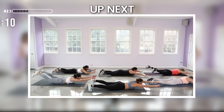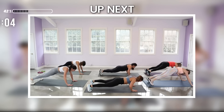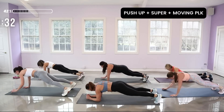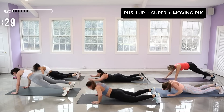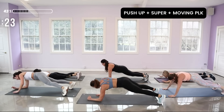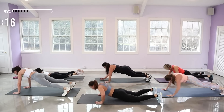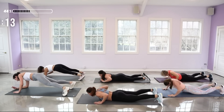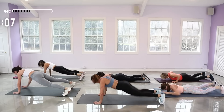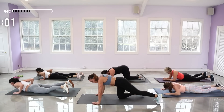Push-up super and then come to the elbows. Second round — we're going to try for a tempo change. Lower down, super. I'm going to change my tempo so you can feel the difference, but you go at your tempo. Have your feet open so when you're in the moving plank you're not rocking and rolling too much. Make sure you switch what elbow you're dropping to.